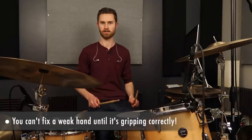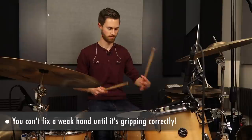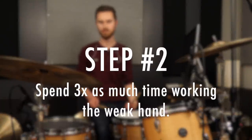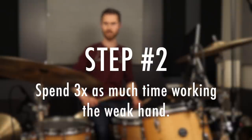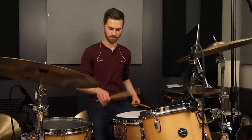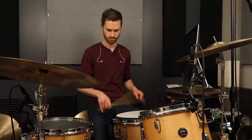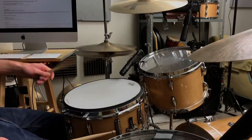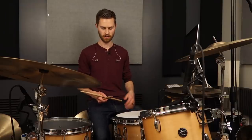You can't actually fix a weak hand until it's gripping correctly — then we can talk about strength. Step two: spend three times as much time working on just your weak hand as you do your strong hand. Maybe you start off practicing with some singles — spend a lot more time focusing just on the left because the right hand doesn't need as much practice if our goal is to get the left hand caught up.